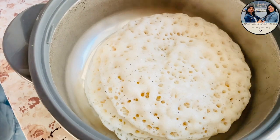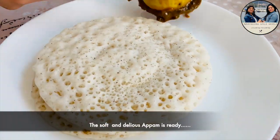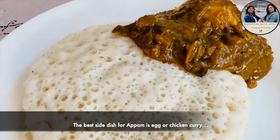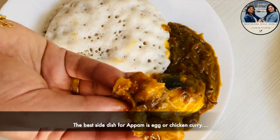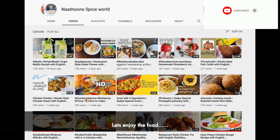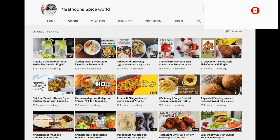Now we are ready to cook the meat and chicken. This is a combination of meat. Please like, share, and subscribe to our channel. See you soon! Bye!